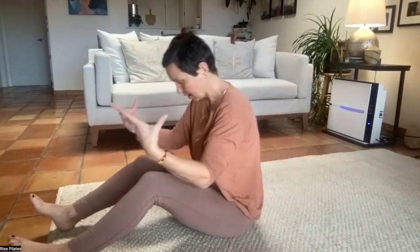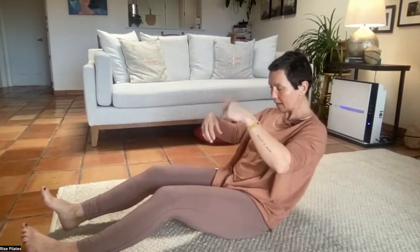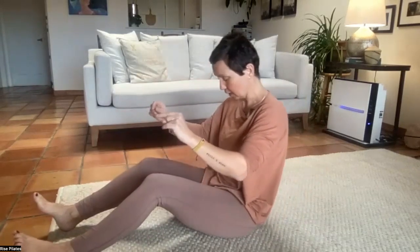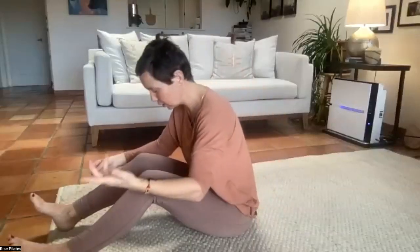Check in: am I keeping my head, neck, and rib cage relationship, or am I lifting my chin? Or am I arching my back to come back up? Those are the two big things we want to avoid. If my chin lifts first, the back of the neck is working; if my ribs lift first, the lower back is working — and those already do all the work all day.